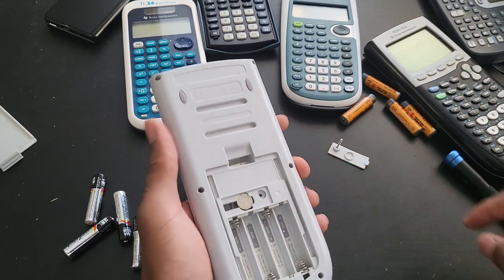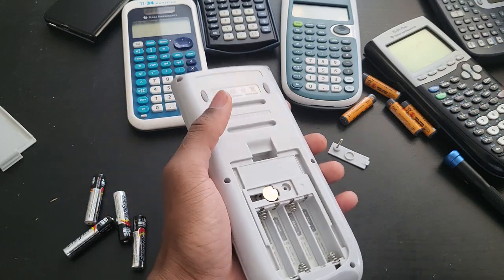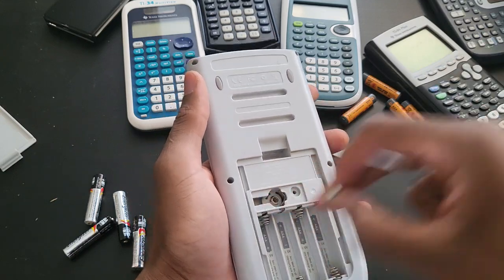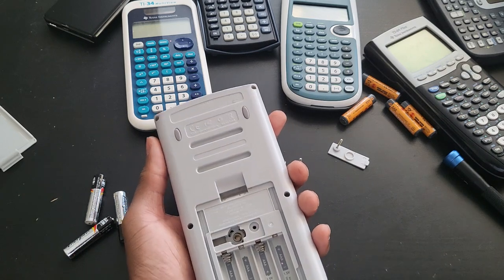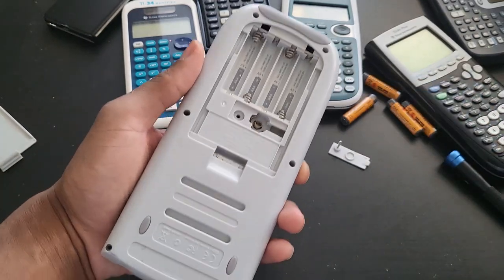That's where the backup battery is. You shouldn't have to take out the backup battery, but what I like to do since I've never been inside these calculators — I would like to take it out. I doubt that there's going to be a screw underneath it, but just to make sure, because sometimes there may be screws in there — I've had that on a Casio calculator before.